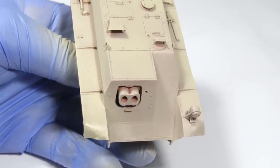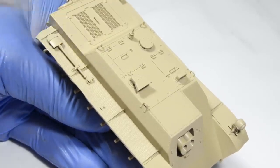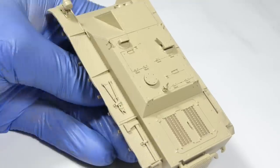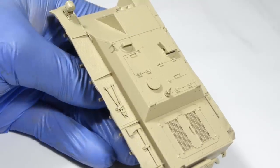If the orange peel is faint, it can be partially saved. I decided to cover the entire model with a few light coats of Tamiya satin varnish, and then I blasted the surface with clear lacquer thinner to partially dissolve the dried up paint and smooth it out.